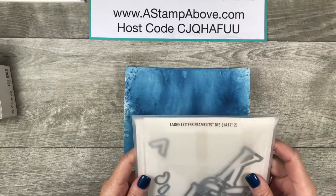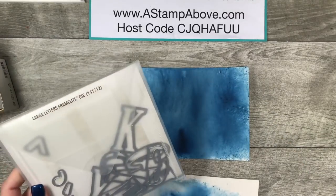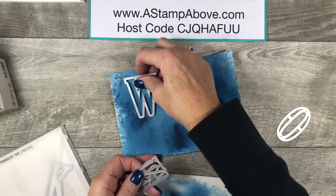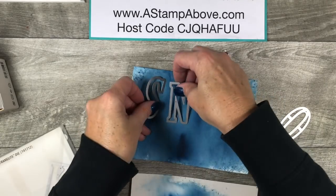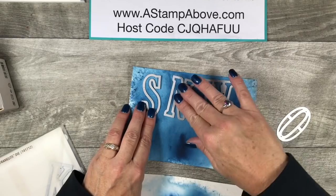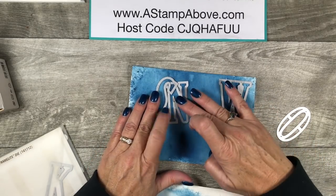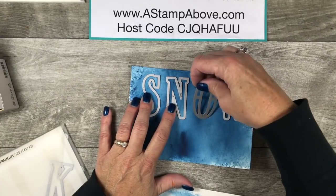Now I'm using the large letter framelits. This is an amazing set of dies — fabulous for scrapbooking and making cards because you can personalize with a name or short words like joy, noel, snow, fun, sun — any three or four letter word.